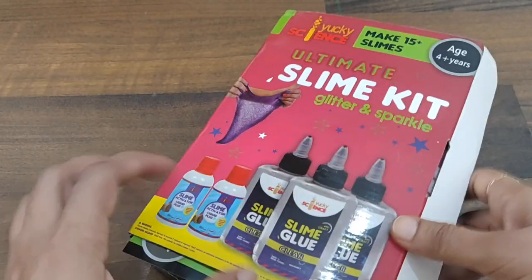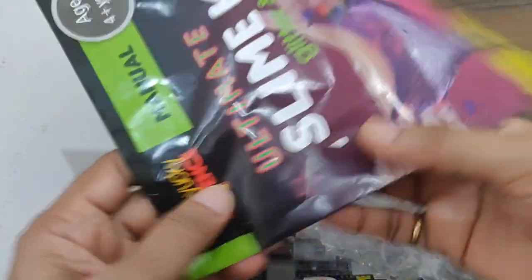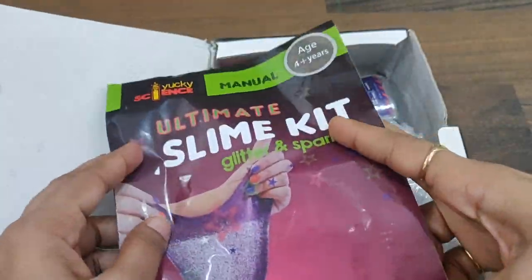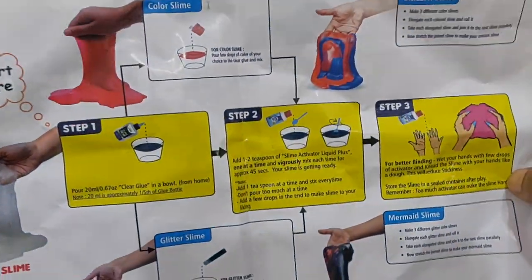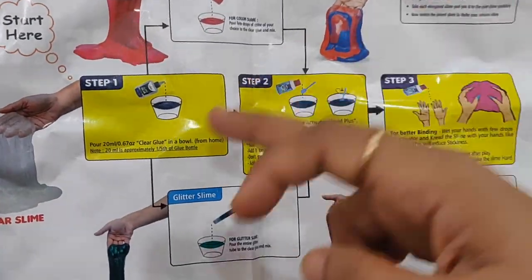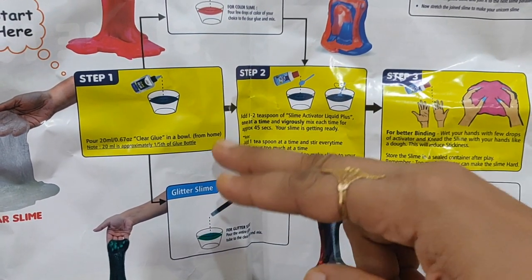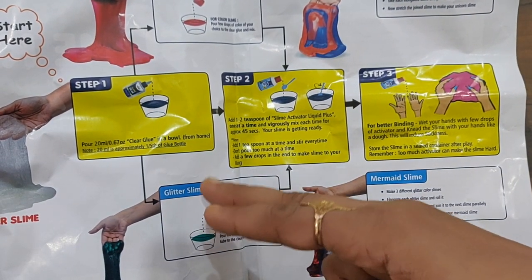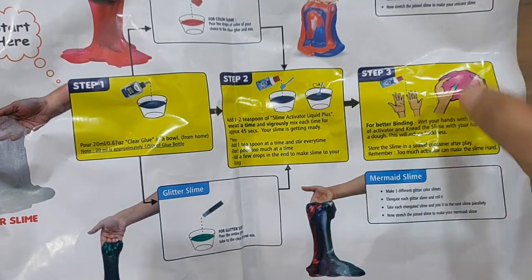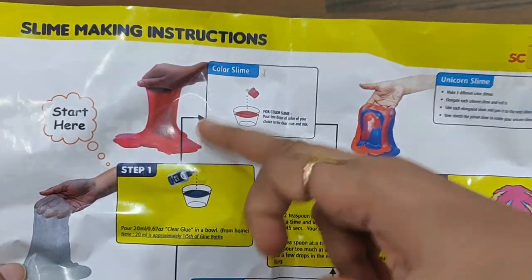Let's quickly unbox it. Here's the box and the entire guide on how to make the slime. Slime making instructions are clearly given. Step one is to pour the clear glue in a bowl — whatever amount you need. If you are making a glitter slime, add glitter of your favorite color choice; if it's a color slime, add colors to it.